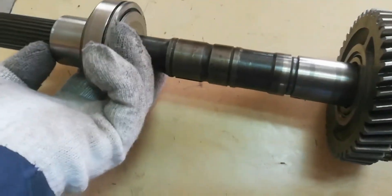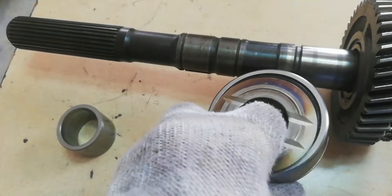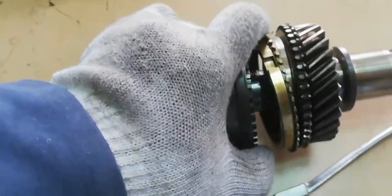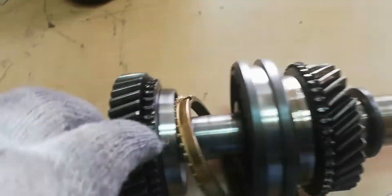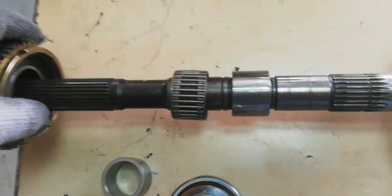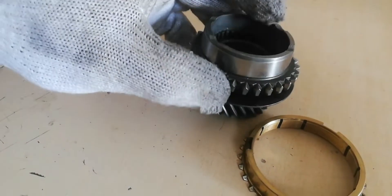Remove the intermediate bearing and the thrust washer. Next is gear number one with the synchronizer ring, then the gear number one and two synchronizer gear hub and synchronizer gear sleeve, and finally gear number two with the synchronizer ring. That concludes the disassembly — hope this video will help.